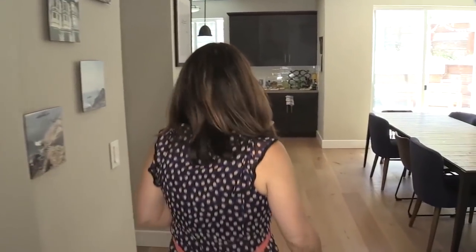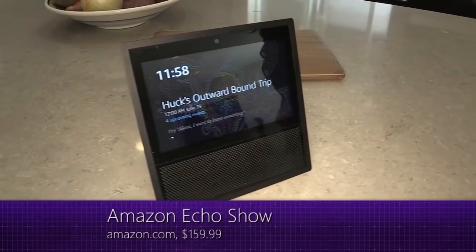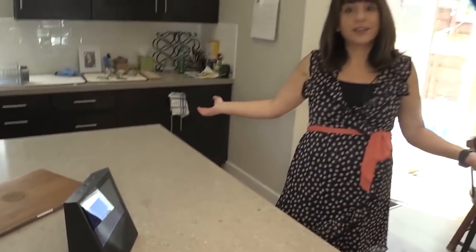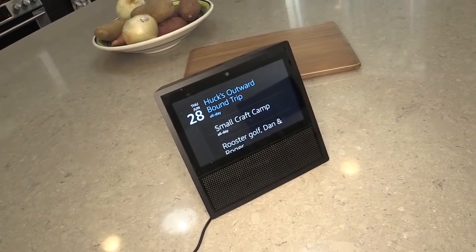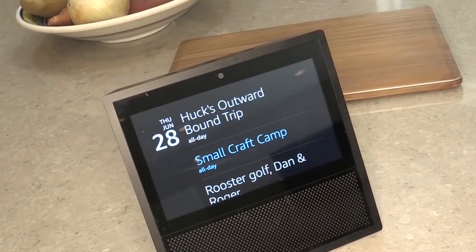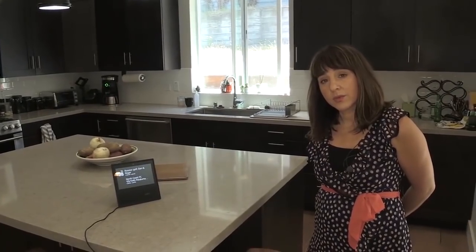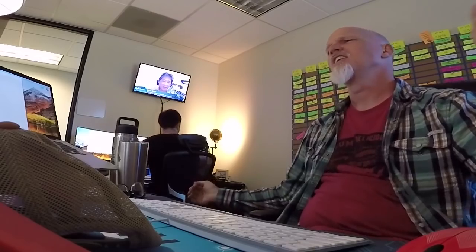Let's go into the kitchen area. This is one of the many brains of my smart home — the Echo Show — one of my favorite devices because it has a screen. I can ask it what's on my calendar today. I can also use it to make video calls with anyone I want, or to drop in on Jerry's office at TWiT to find out what Jerry and Anthony are doing, which is always interesting.